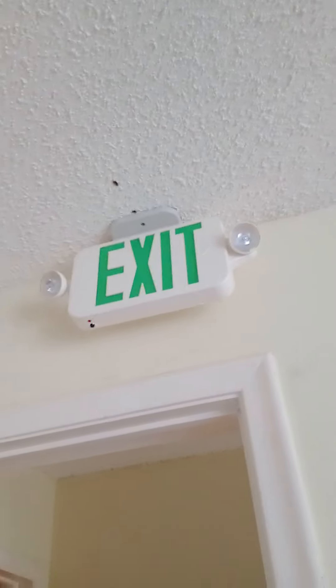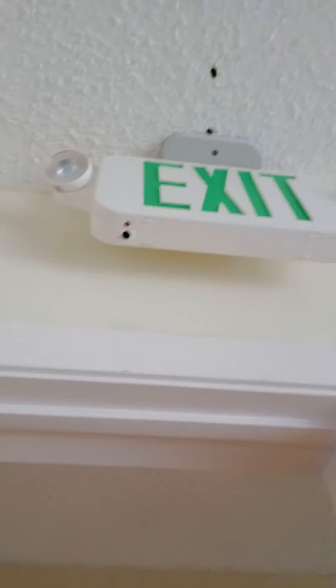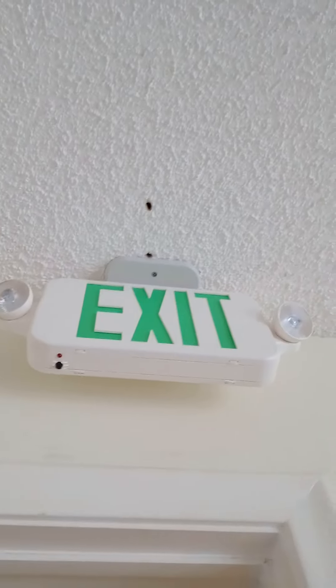Hey guys, welcome to Exit and Emergency Part 1, my first time. So let's go ahead and start with this one over there. This one I got my Lithonia Lighting Profile Exit Sign Combo.